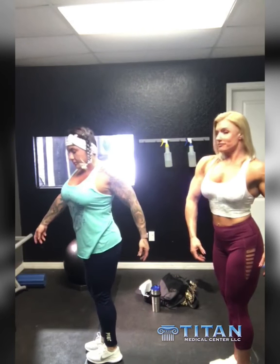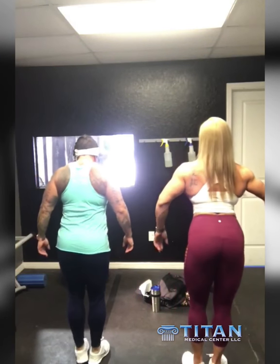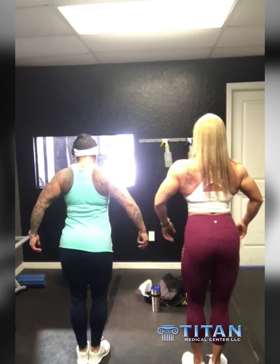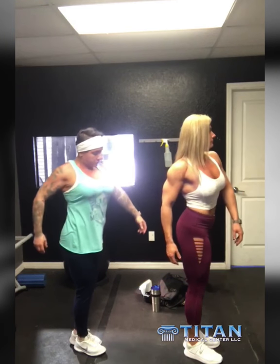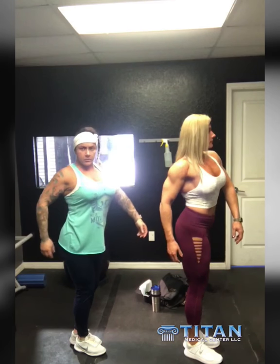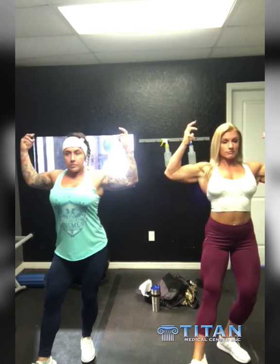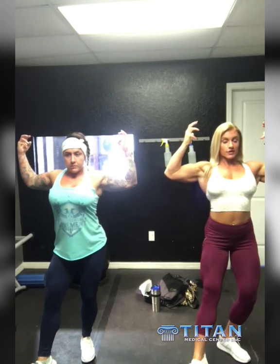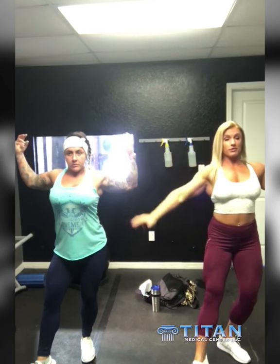Turn, yep. Quarter turn. Quarter turn. Make sure you flex everything. Put that other bicep. You're going to have to hold these for a little while — more than likely you can probably go through it more than once.